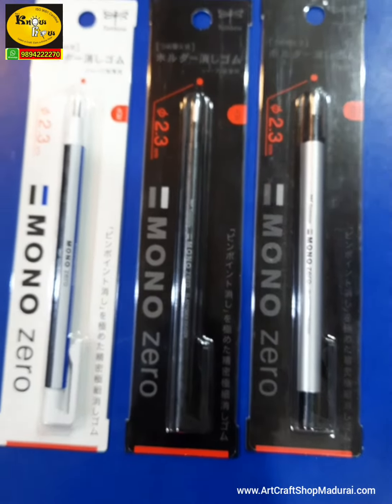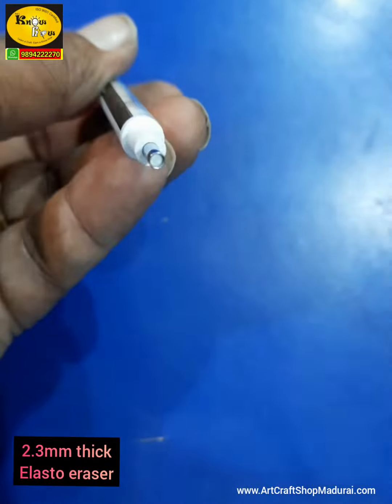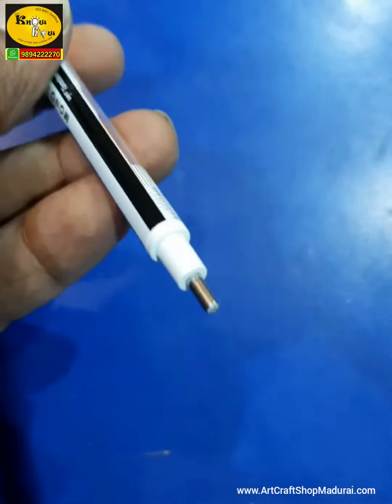Available in round and flat erasers. The 2.3mm thick elasto eraser makes your erasing more precise.